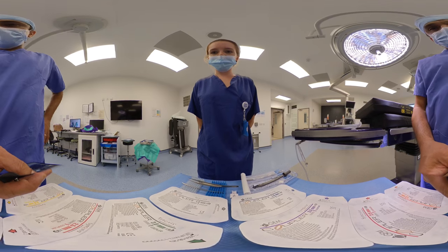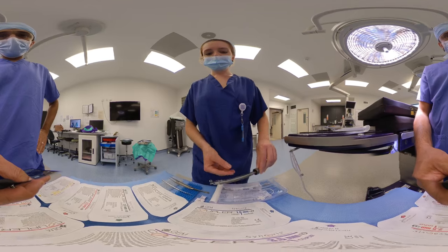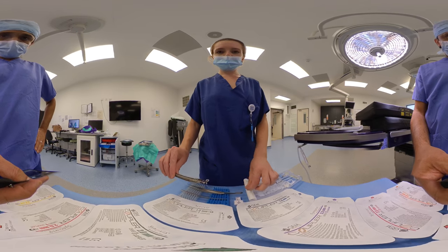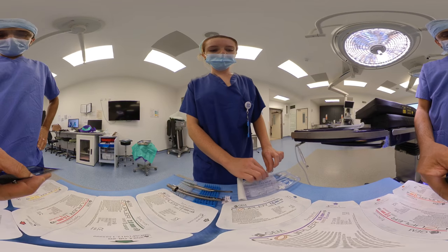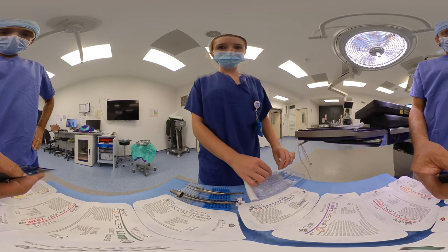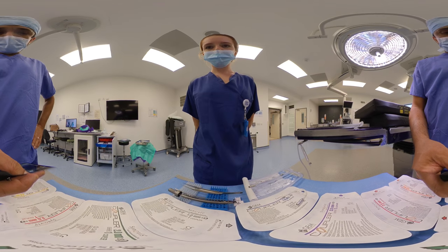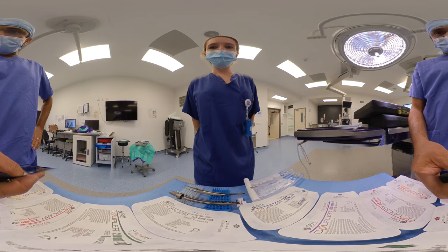Note that the coupler here has an implantable Doppler. We're using many more implantable Dopplers during the COVID pandemic because it means nursing staff can avoid having to look inside the patient's mouth for flap monitoring. So we're putting an implantable Doppler on both the artery and the vein.